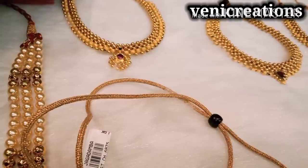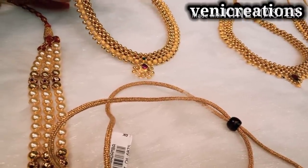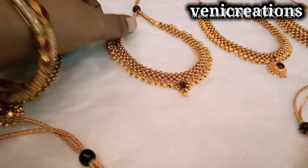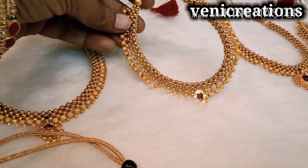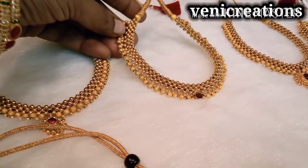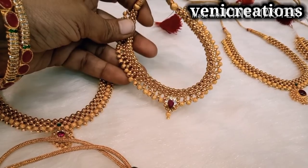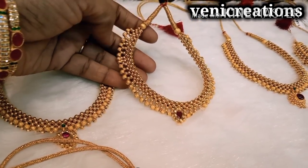This is a full choker and necklace. This is not a fixed choker type — this is the same model. I have a lot of designs here and I will show you the designs too. I will add the full details in the description, including heavy jewelry sets.